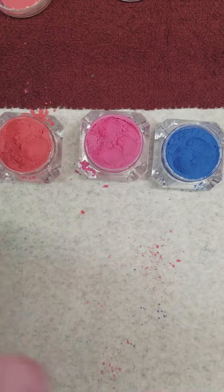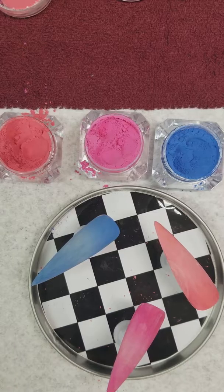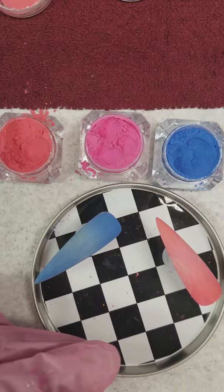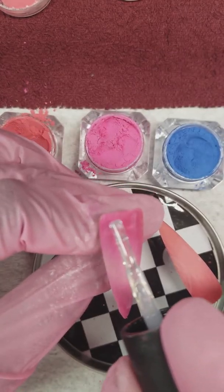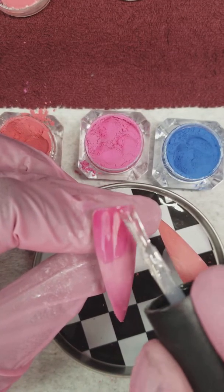Those are our three colors. Now I'm going to topcoat them with a non-cleanse topcoat — no wipe, however you like to say it. I strongly recommend floating your topcoat over the top of it, because if you press too hard you're going to quite naturally pick up some pigment.